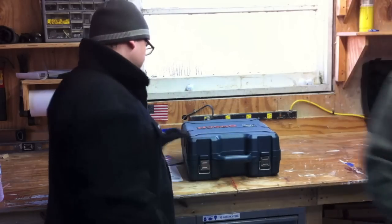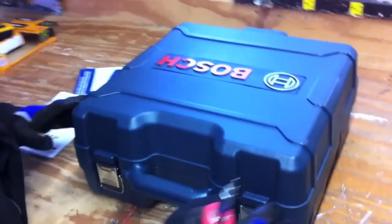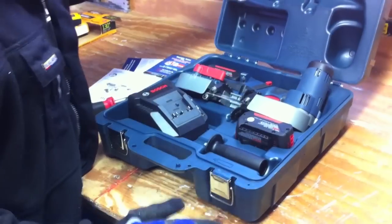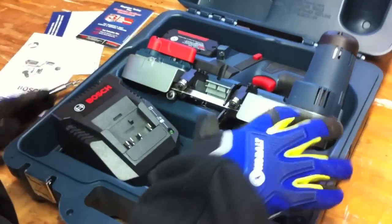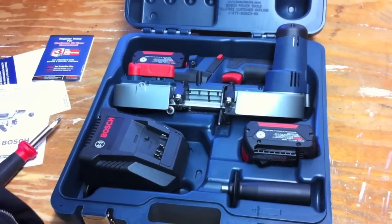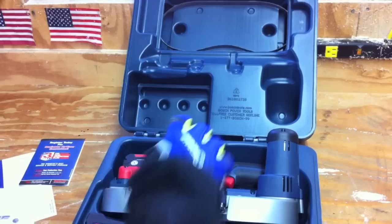Eric's going to bring in the camera. It's the Bosch BSH-180. It comes in this really nice blue molded case — I know I say that all the time, but this case actually is awesome because everything fits perfect. Here's the saw itself. It comes with the saw, the two 18-volt batteries, a charger, a side handle, and three different style blades.